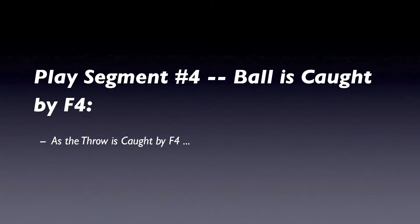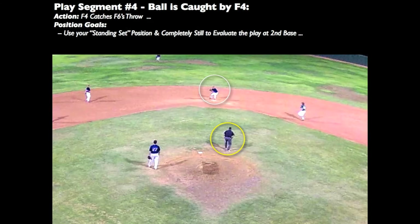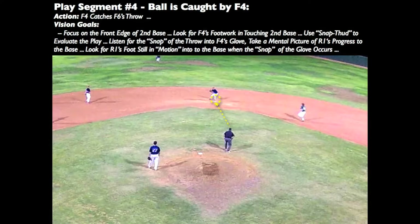As the throw is caught by the second baseman, what should we be doing with our body and what should we be looking at with our eyes? Ensure you are in a standing set position so you can evaluate the play at second base with your eyes completely still. Focus on the front edge of second base and watch the base as the second baseman catches the throw. Look for the second baseman's footwork in touching the base. Use the snap-thud technique to evaluate this play — listen for the snap of the throw into the second baseman's glove, take a mental picture of R1's foot progress towards the base, and look to see if R1's foot is still in motion down to the base when the sound of the ball is snapping the fielder's glove.